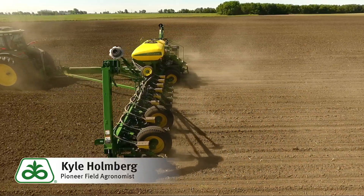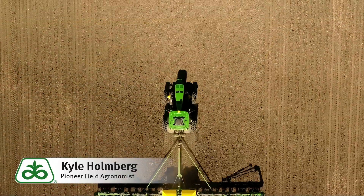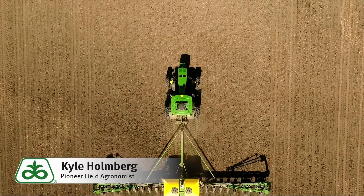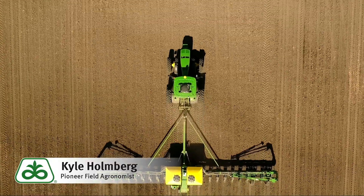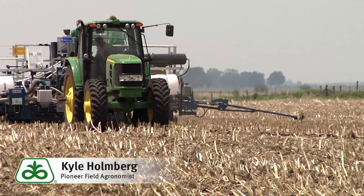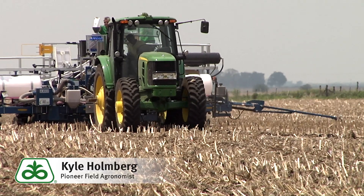Weed pressure can be huge in our double crop beans. Pioneer is giving you options with Pioneer brand soybean products with Bolt technology, allowing us to have another layer of protection against our weed problems. Also allowing us to have zero day plant back to products such as Lead Off when utilizing that Bolt technology.